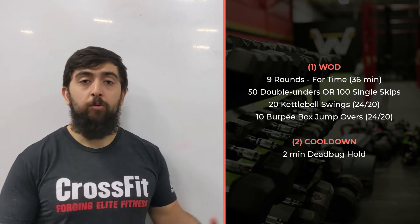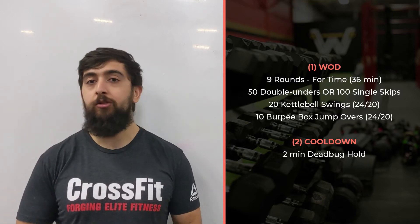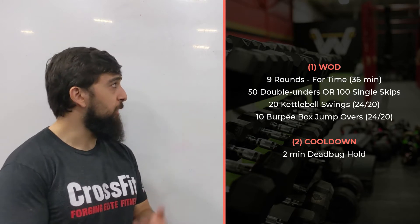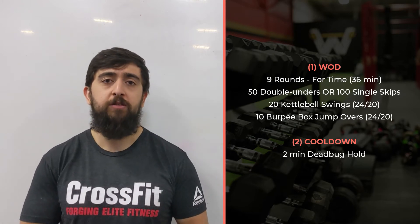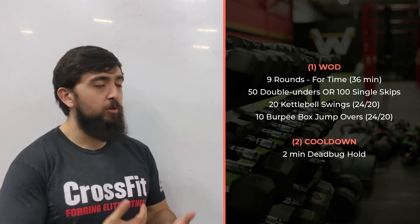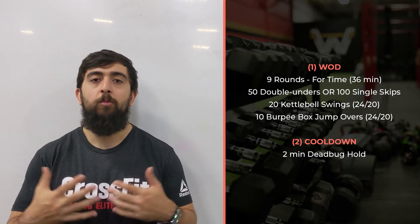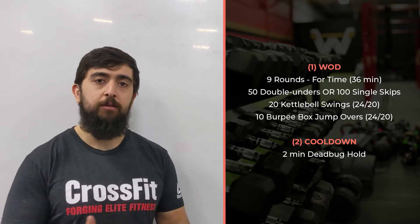We've been doing a lot of work building up to this stage — doing a lot of EMOMs, working on double unders, working on our capacity there. So this workout should slowly start to feel a little bit easier and you should be a little bit more comfortable now handling this kind of volume.